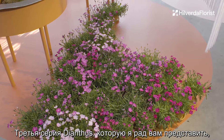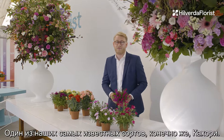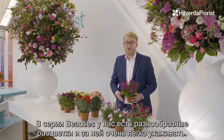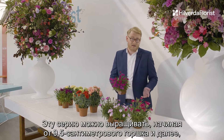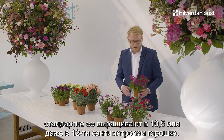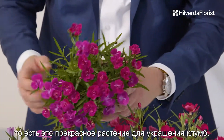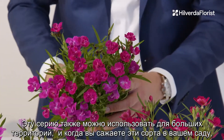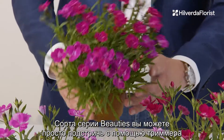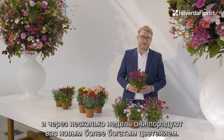The third series I'm presenting is the Dianthus Beauty series, of which one of our most notable varieties is of course Kaori. In the Beauty series we have a range of colors with these easy-care varieties. The Beauties can be grown in a 9.5 centimeter pot and upward — usually they're done in a 10.5 or even a 12. The Beauties are very hardy and ideal as a perennial; they're a proper bedding plant. They can also be used for a big planter. You can simply trim them back with a machine and in a few weeks later you'll have a new, richer display of flowers.